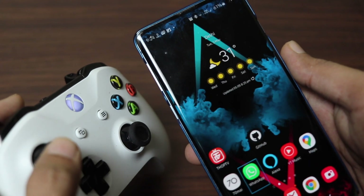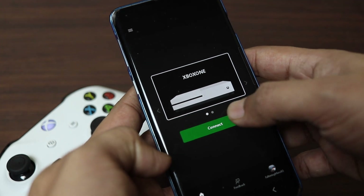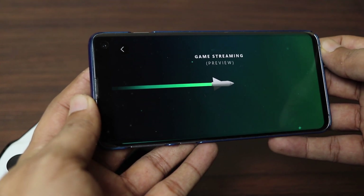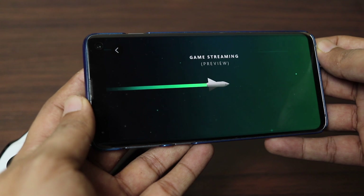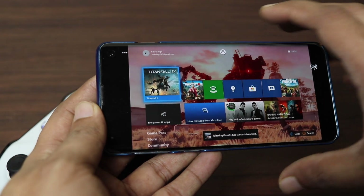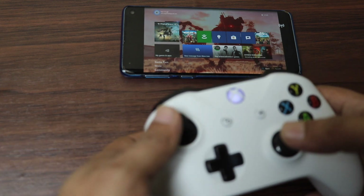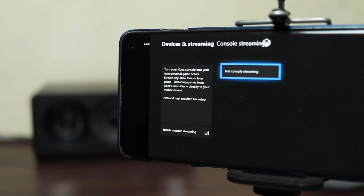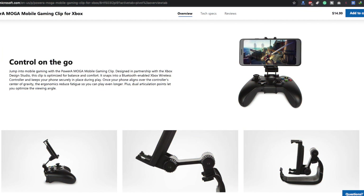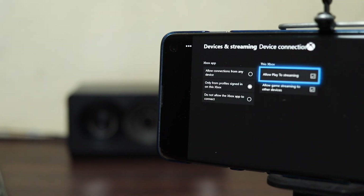Now open the Xbox streaming app again on your Android phone and you will see an option to connect to your Xbox One. Tap Connect and wait for a moment — you will be connected and the Xbox One will start streaming on your Android phone, and this is really cool. If you own an Android device with a crisp display, you will love the experience. I played Titanfall 2 on my device and really enjoyed it. I'm currently using a mini tripod since I don't have the controller clip, but if you want to stream Xbox One games on your Android you should definitely buy the clip. The links are given in the description.